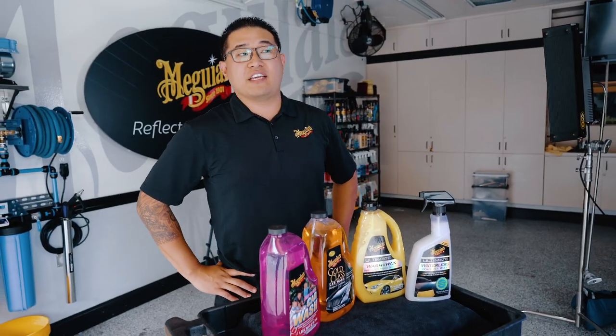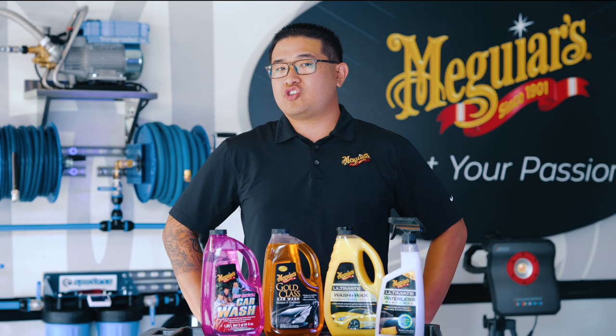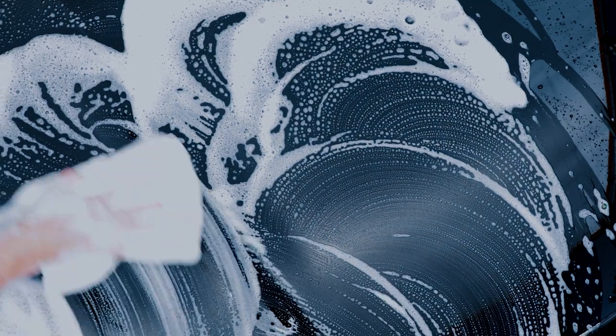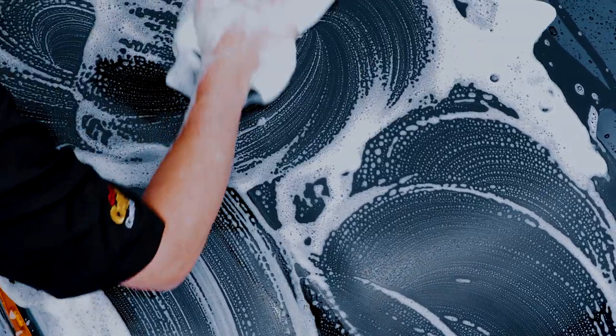When it comes to washing your vehicle, selecting a pH balanced automotive car wash is important. If you're using a traditional bucket method, our Deep Crystal car wash or our Gold Class shampoo and conditioner are both great for safely removing dirt and grime while preserving wax protection.